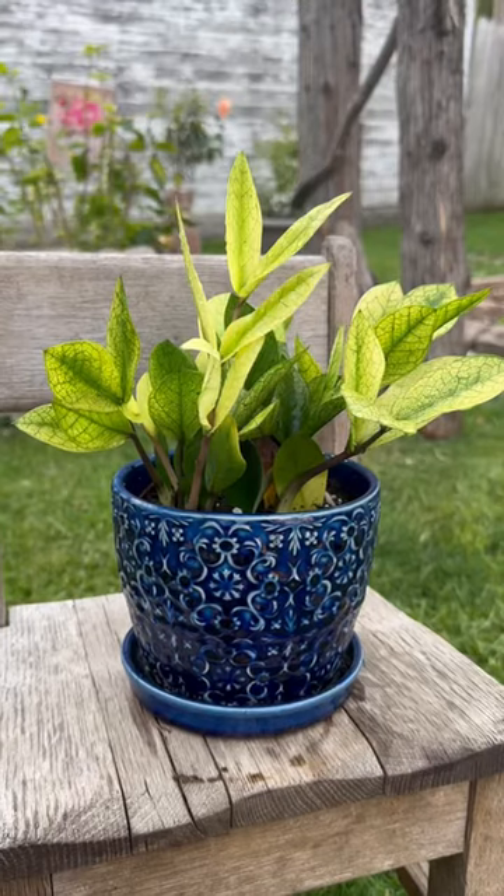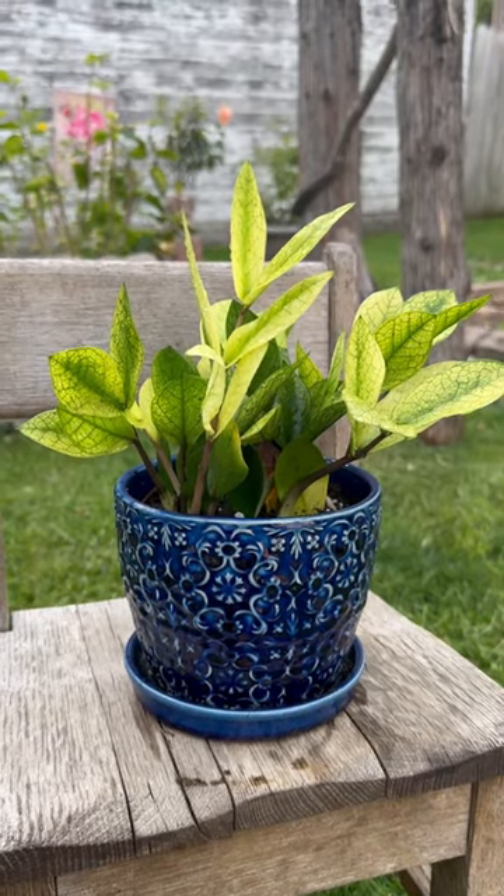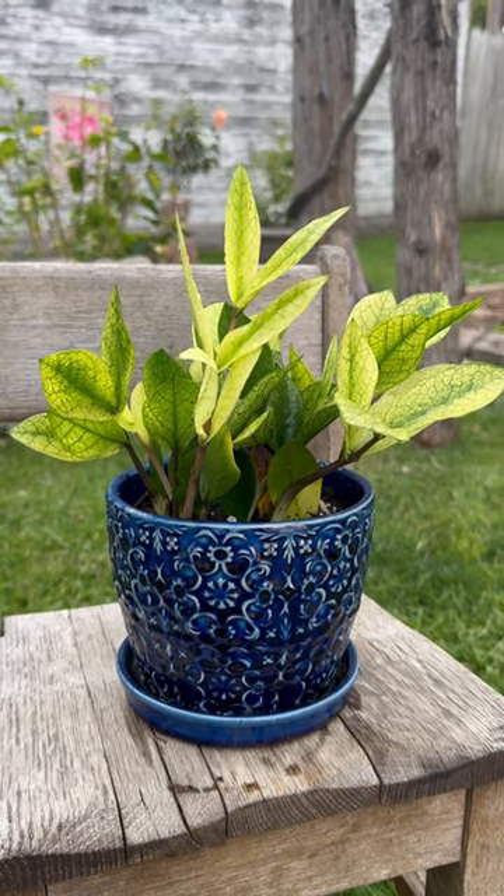Afterwards, spray off that soap, get some fresh soil, pick out your pretty pot, and you have a happy plant — pest free, happy growing!